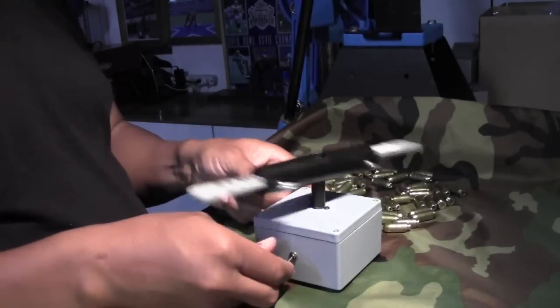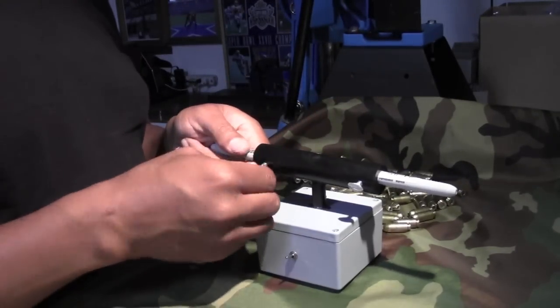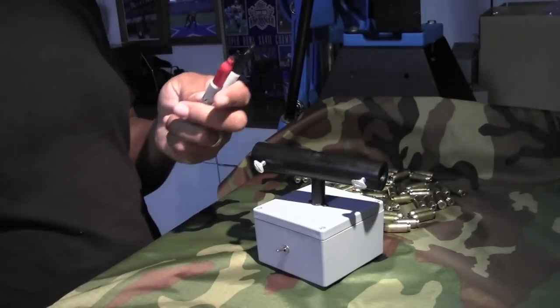Handy little device, very easy to use. Turn it on, turn it off. When you're done, release the markers, put the caps back on, and you're done.